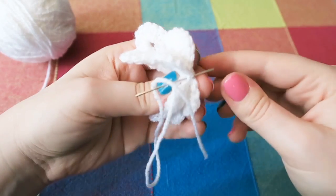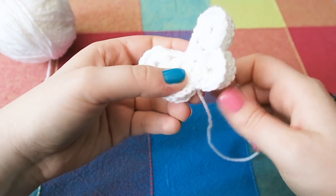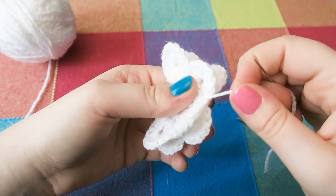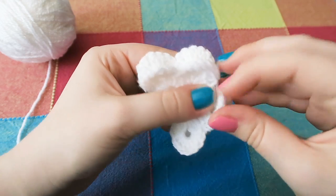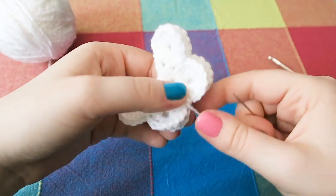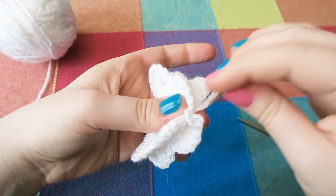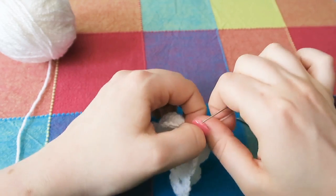To create a body — the pattern doesn't cover this but I wanted mine to have a body — I just wrapped the yarn round. I thought once would do it, but then I went back through the bottom stitch and looked at it and thought no, so I did it again. Then I tied a small knot just at the base of the butterfly and sewed back through a little bit.